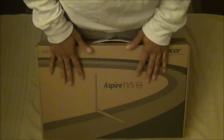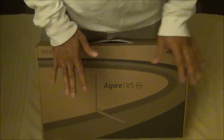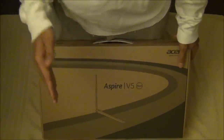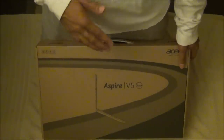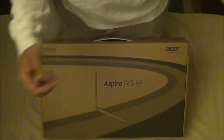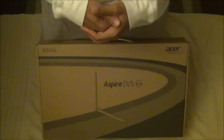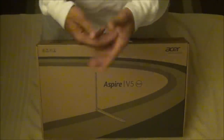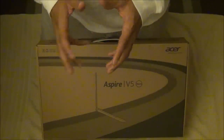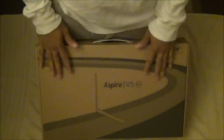So I settled for the Acer Aspire V5-552PG-X809. I personally have never owned an Acer laptop before — I've given them to customers and recommended them to people on a budget, but never had one myself. I've had Asus, Dell, HP, MSI — the whole shebang — except Acer. I always had a level of non-fondness toward them regarding build quality and support, but I decided to give it a shot. This laptop cost me $750.